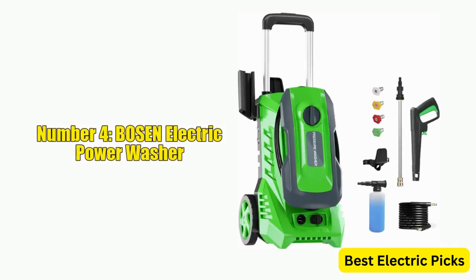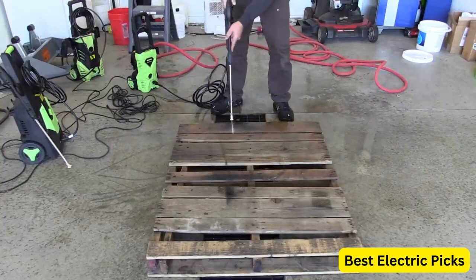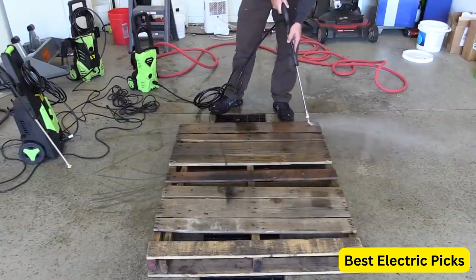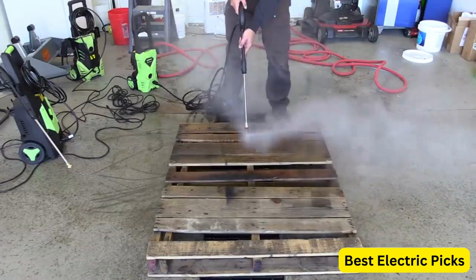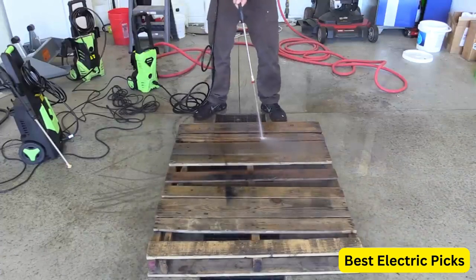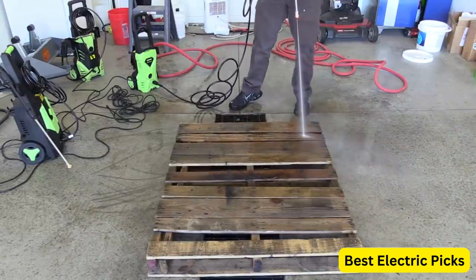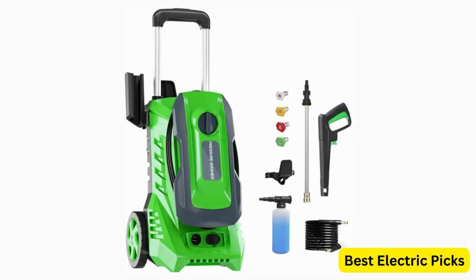Number 4: Bozen Electric Power Washer. The Bozen Electric Power Washer is a powerful and versatile cleaning tool perfect for a variety of outdoor cleaning tasks. With a maximum pressure of 3,500 psi and a flow rate of 2.6 gallons per minute, it provides ample cleaning power for cars, outdoor furniture, patios, and other outdoor surfaces. It comes with four interchangeable nozzles and a foam cannon, plus a hose reel for easy storage. Its compact and lightweight design includes a 35-foot power cord. The Bozen is a reliable, high-quality pressure washer that is a great choice for home, driveway, and patio cleaning needs.